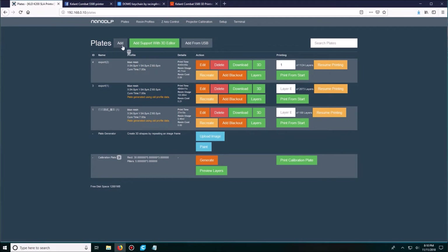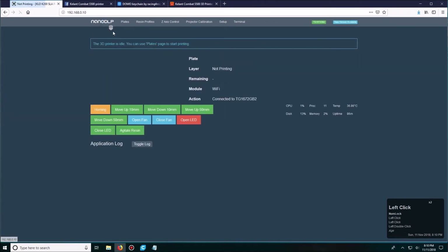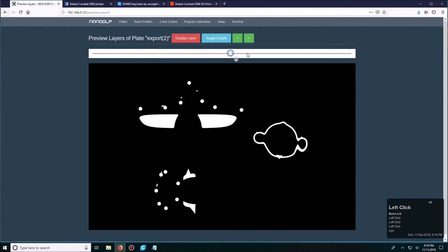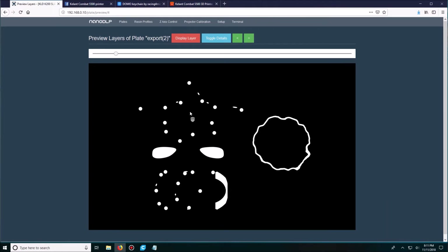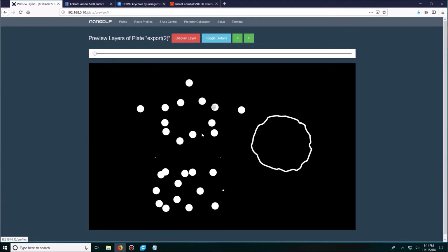If I go to Add and then Browse, I can look up an STL file that I want to print. Since I already have some loaded, let's take a look at these. Once you load it up, you'll get this screen and you can select Print from Start — it'll send it to the printer and start printing. I'm going to click the layers tab to show you how it looks in NanoDLP. This is a layer-by-layer preview of how it's actually going to print. This was printed at an angle, so it might not make much sense — but this was a Batman fidget spinner, this was a star-shaped fidget spinner, and this was just some other figurine.